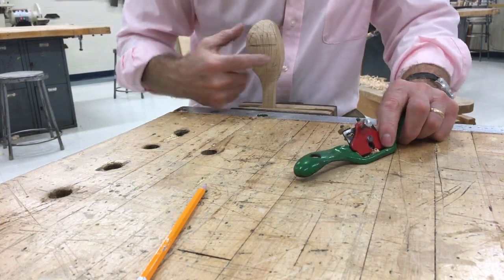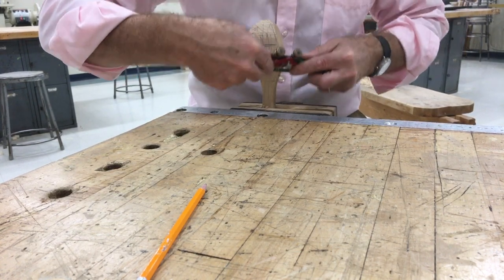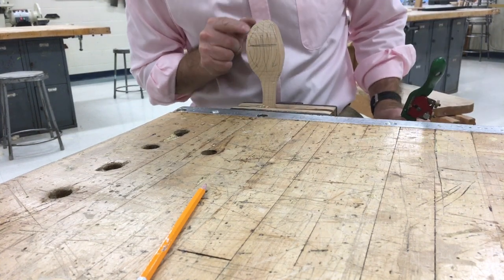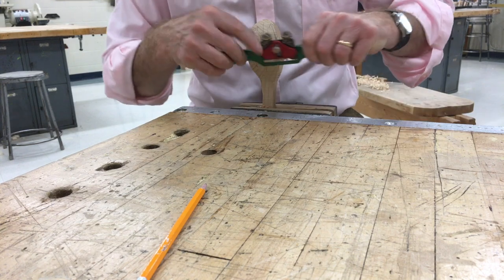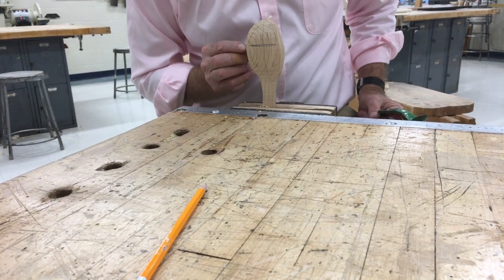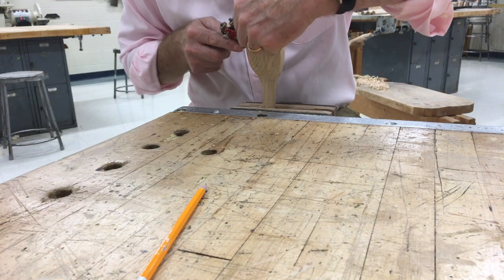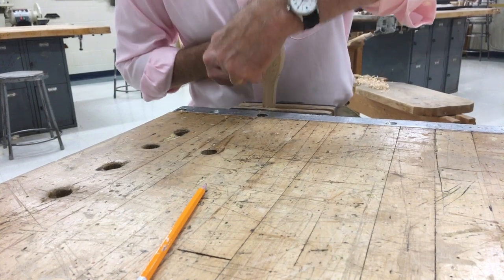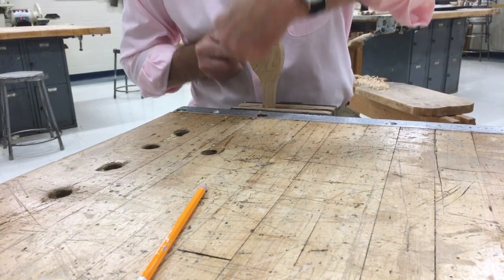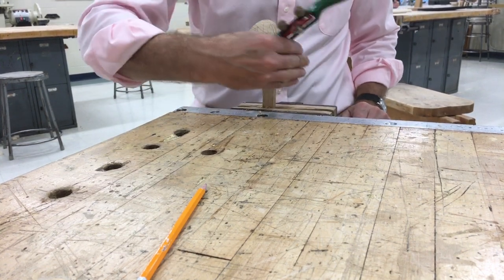As I cut, I want to keep moving from side to side. I'm always working between two edges. When I first started, there's just one edge here. When I make the first cut, it's very small, but I have two edges — an edge here and an edge here. And I'm going to start working in between those edges, rounding the spoon. I don't want to keep going in the same spot or I'm going to have a flat spot. We want to round it over.